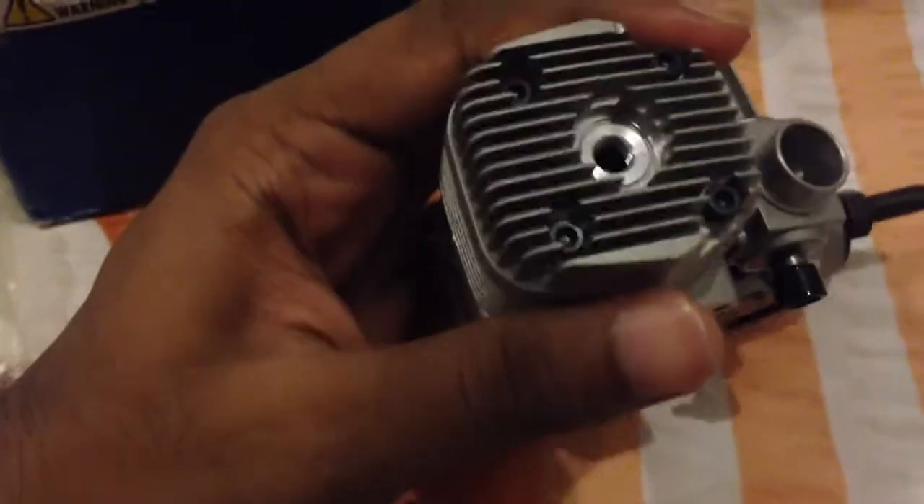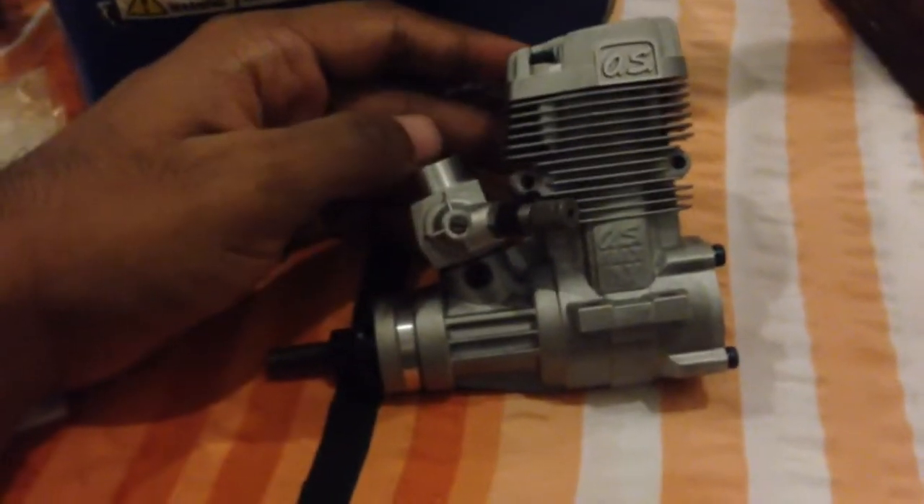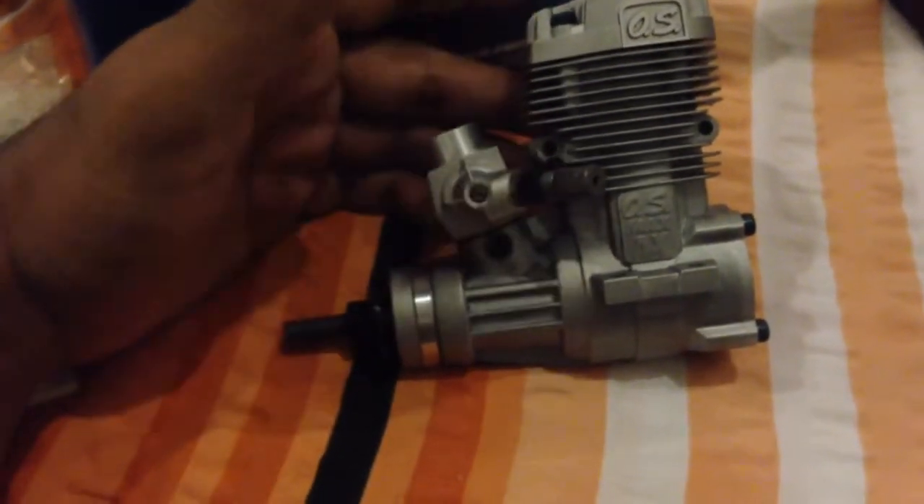Now the 46AX2 has come into the market. The major difference I can point out is that the needle valve has been moved from the back — where it was connected via a needle plate — and brought to the front carb area. I really don't like this design; your fingers are much closer to the propeller than before. The back plate design was much better, though they may have done it for compactness.